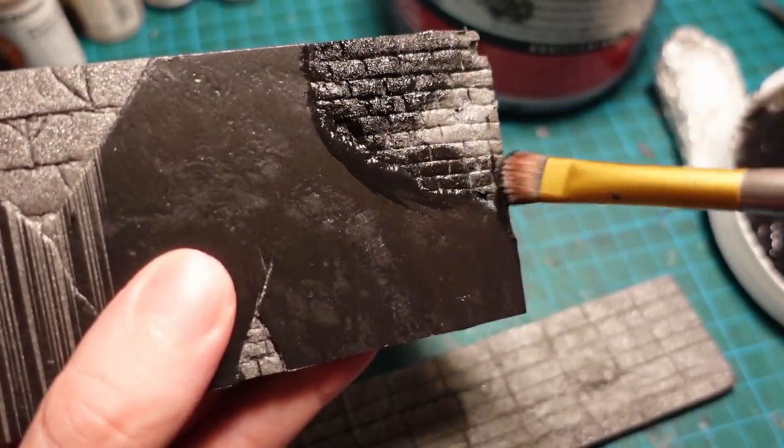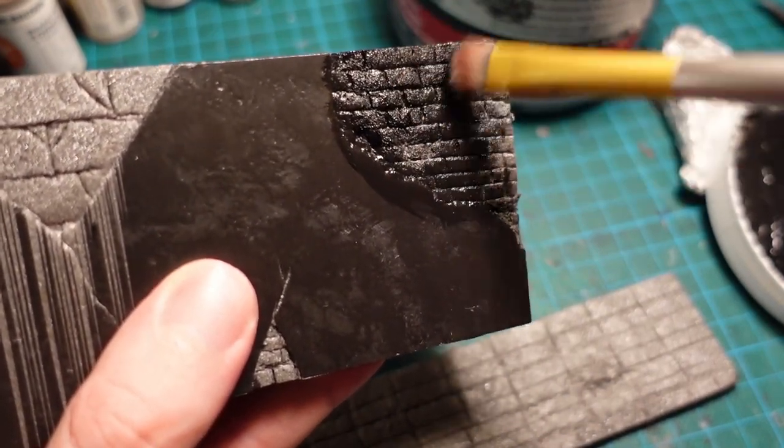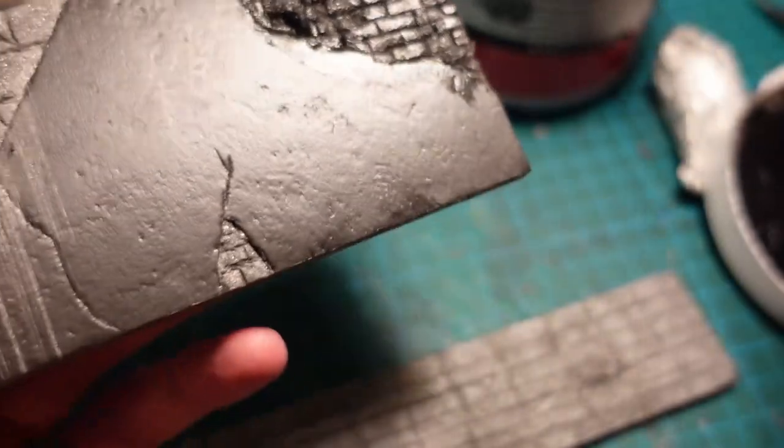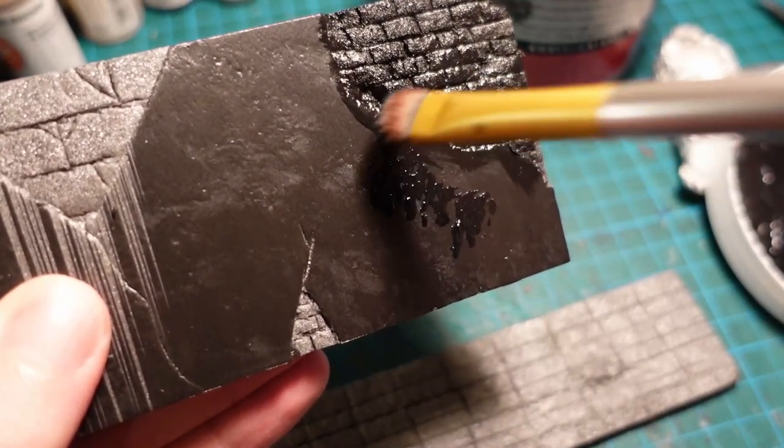Then went in and gave a priming of black gesso to the entire piece. Instead of brushing on the paint, I'm going to stipple it on instead, which will start to build up a very light texture.